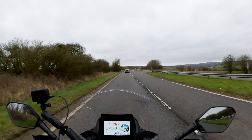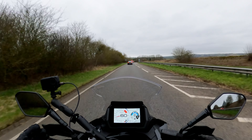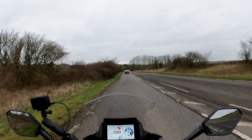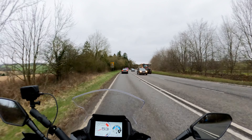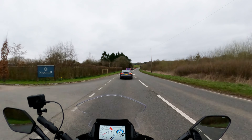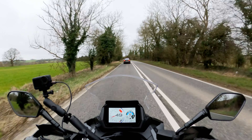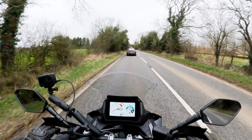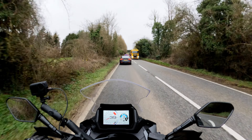Overall, a nice bike to ride — until you get to maybe 7 tenths and higher. When you're pushing on, especially around bends, there seems to be a stability issue that I think a steering damper would go a long way to solving. It does seem rather easy to provoke into a weave, especially when performance riding. And the windscreen — well, I don't think I need to say any more about that. There are a lot of things Suzuki are doing right, but in my opinion there are a couple of flaws that need sorting out.